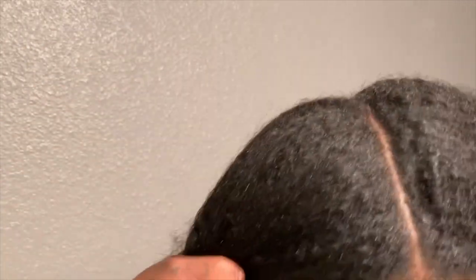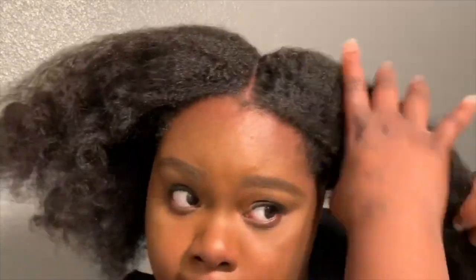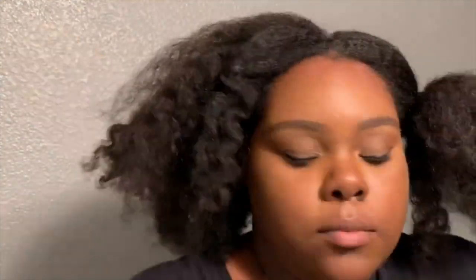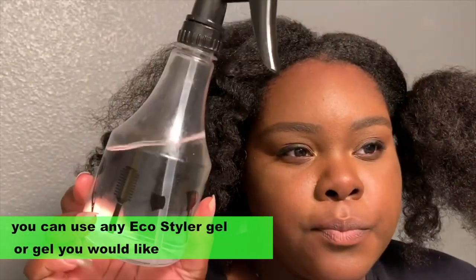Now I have a straight, clean middle part — you can part it any way you want, zigzag or whatever. I'm putting one side up while I work on the other. Going in with eco styler — you can use any eco styler or any gel, whichever is best for your hair. I'm using a spray bottle to dampen it, and parting off sections to make sure there are no bumps and it's straight at the root.